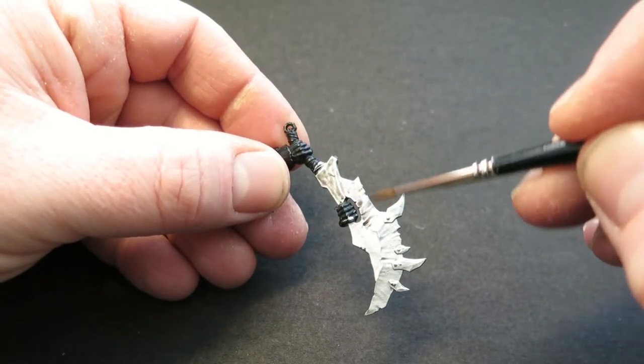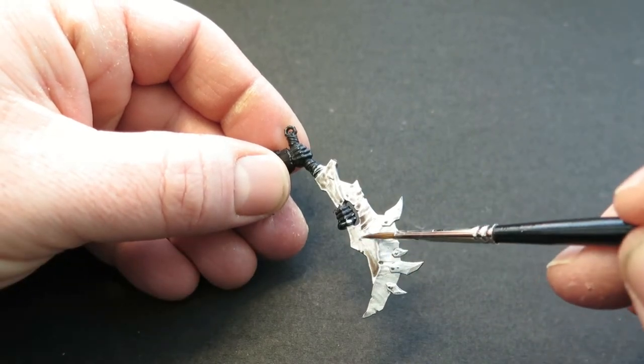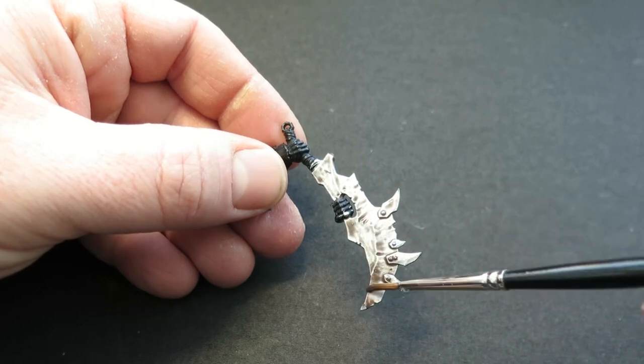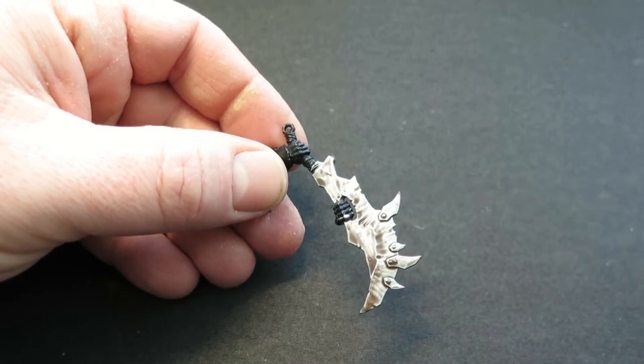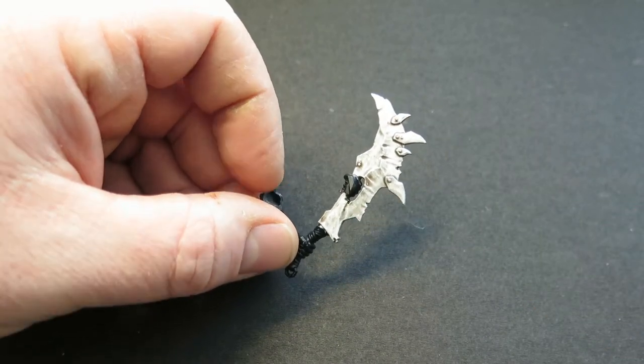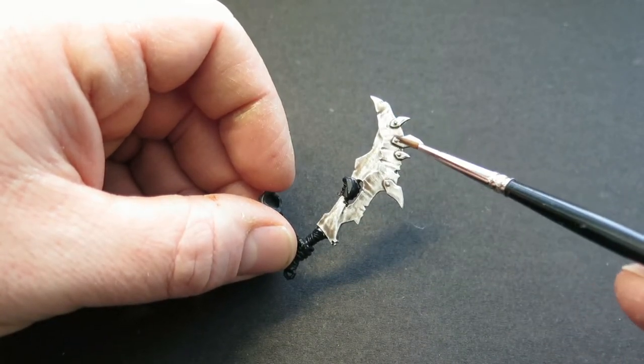So for this first big chopper, I'm going to do a standard painting-on of the effect. I want to make it look like a big rusty blade covered in green goop. First of all, I'm going to make a wash out of Vallejo Model Colour Chocolate Brown and go over the whole blade to dull down some of that silver, but also to add a bit more definition into the detail.